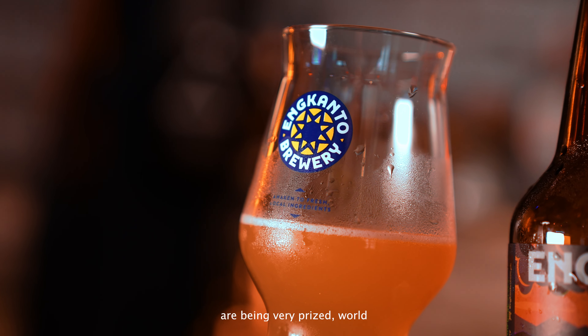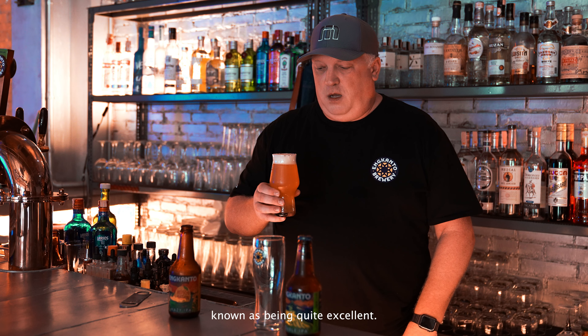Hi, I'm MJ, Brewmaster of Encanto Brewery. Today we're going to try Mango Nation Hazy IPA.